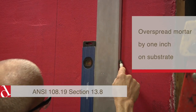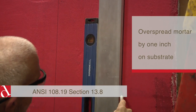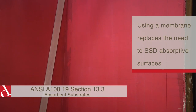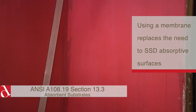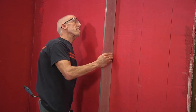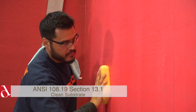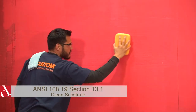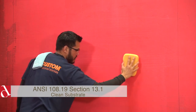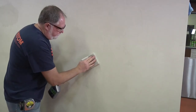Here we can see that the wall is being marked out for application of the panoramic panel. We can also see that there is a membrane applied to the wall surface already to close off any absorption. The contractor is checking for flatness, and here we're cleaning off the wall of any dust that may be present. Cleaning of the dust and the membrane are all in compliance with section 13 of the installation standard.